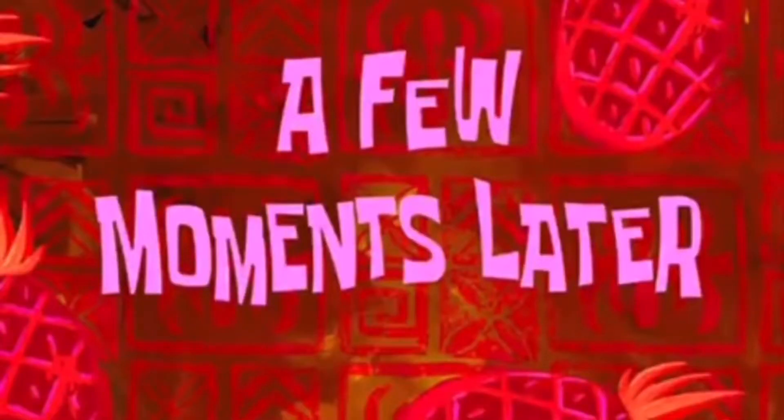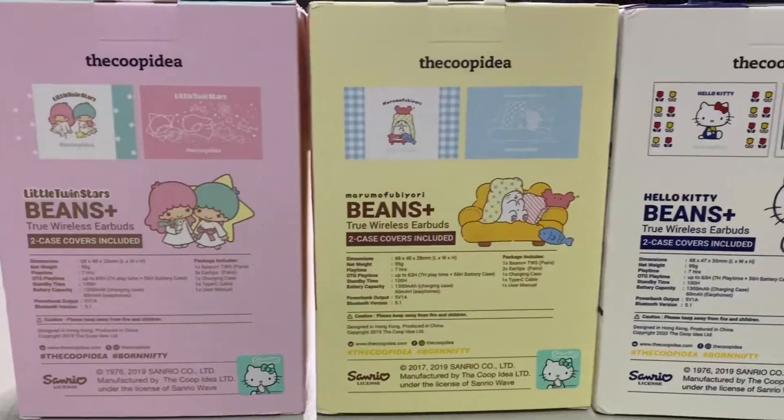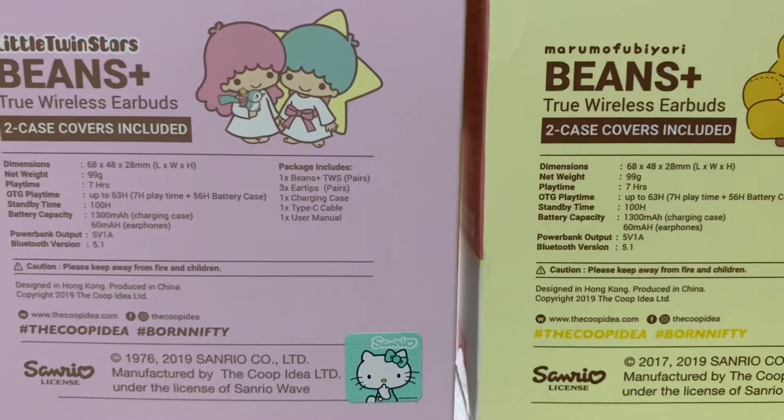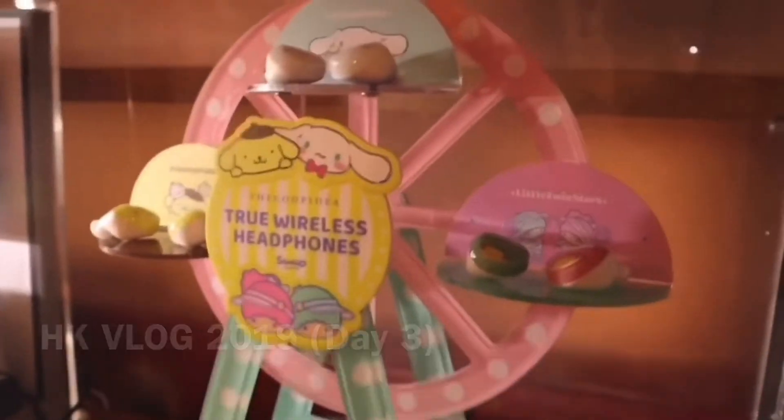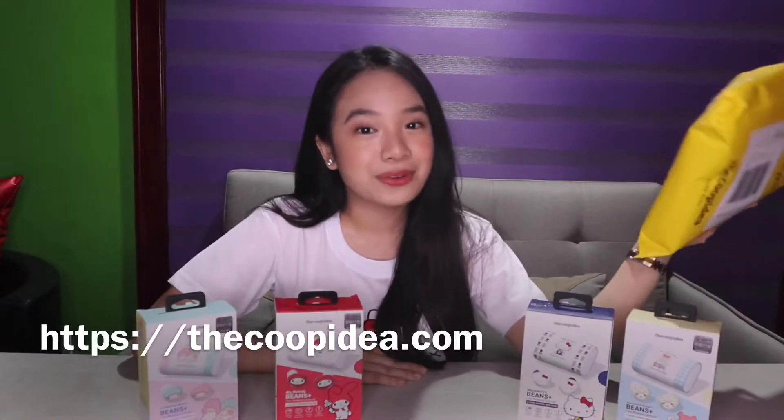A few moments later. So here are the three wireless earbuds. As you can see, I'm wearing a different shirt — because I didn't expect a surprise visitor, so this is another day. I saw these wireless earbuds in Hong Kong last summer but I forgot to buy them, so I decided to order online. You guys can order on their website, The Coopidea.